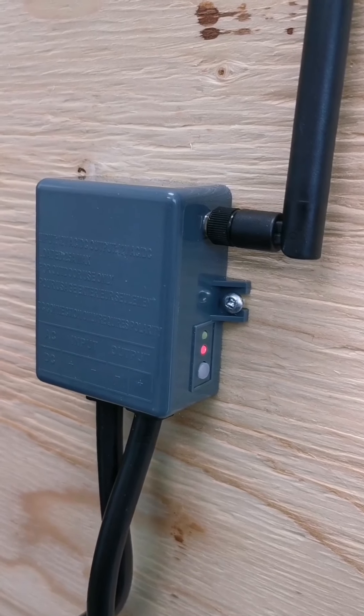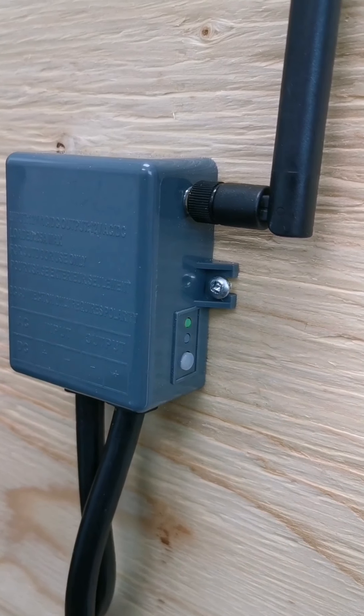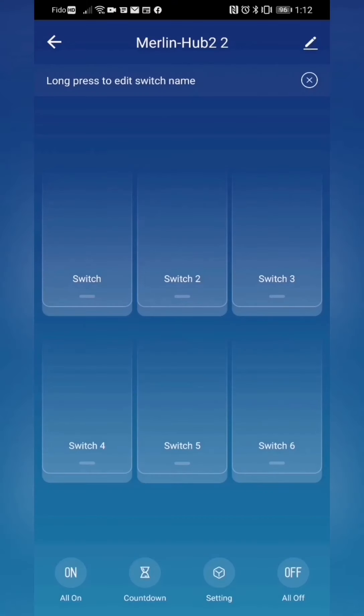Another quick press on the button on the Merlin RX — again the two flashes. After the quick press on the Merlin RX, press the switch on, off, and on again and we are now connected to the Merlin RX.